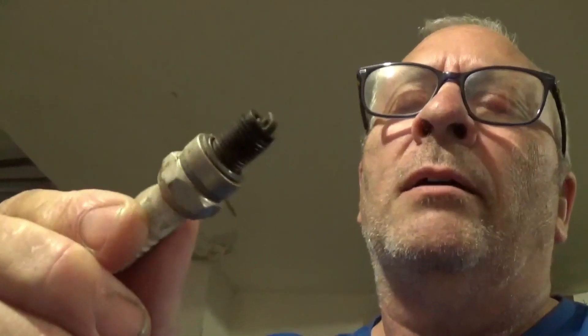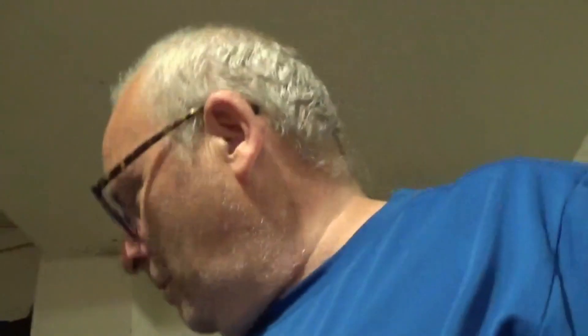The spark plug — let me take a look at it. The spark plug's not too bad. It's a little black, but hey — right price.